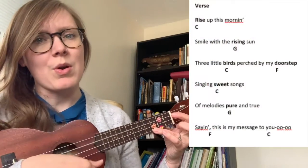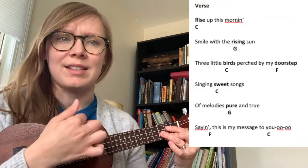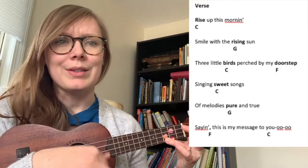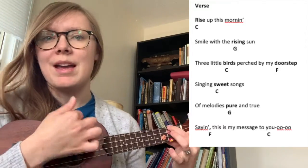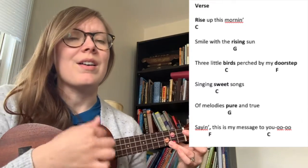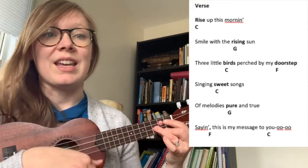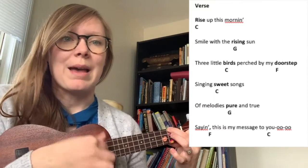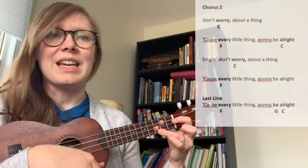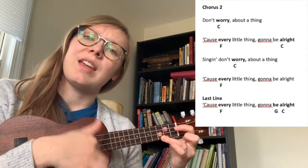Rise up this morning, smile with the rising sun. Three little birds perched by my doorstep, sing a sweet song of melodies pure and true. Sing, and this is my message to you.